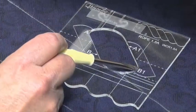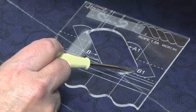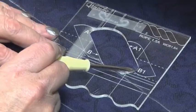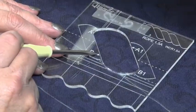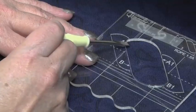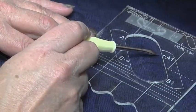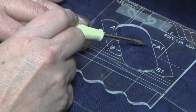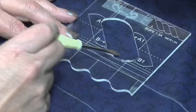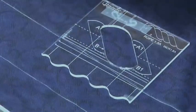We're going to sew from A all the way around to B, then backtrack to B1, and at this point we will move the template across. When we move the template across, B goes to B1, and we'll sew it again all the way up to A. We'll only sew to the new point because we've already sewn the previous line. Then we move the template across again, sew all the way around to B, backtrack — it's just a matter of going from one to the other.